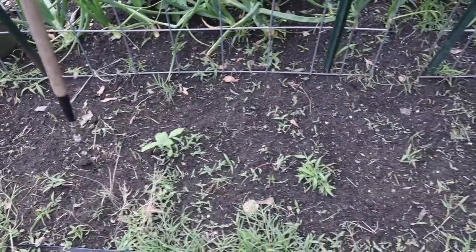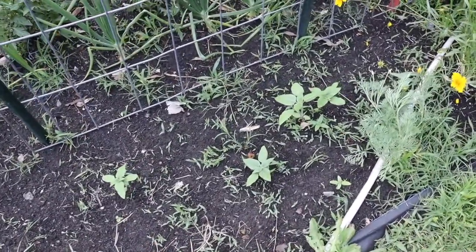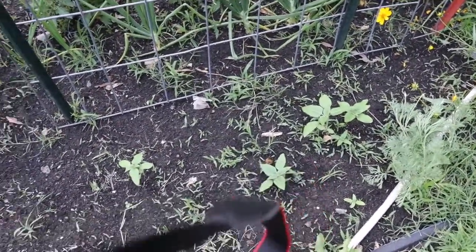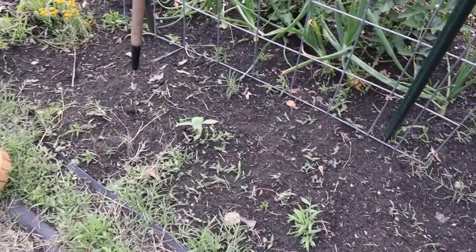We're in the area where we planted a lot of sunflower seeds, but we have quite a few gaps. So I'm going to wire hoe to get some of the grass out and plant some more sunflowers so we have a good patch here.